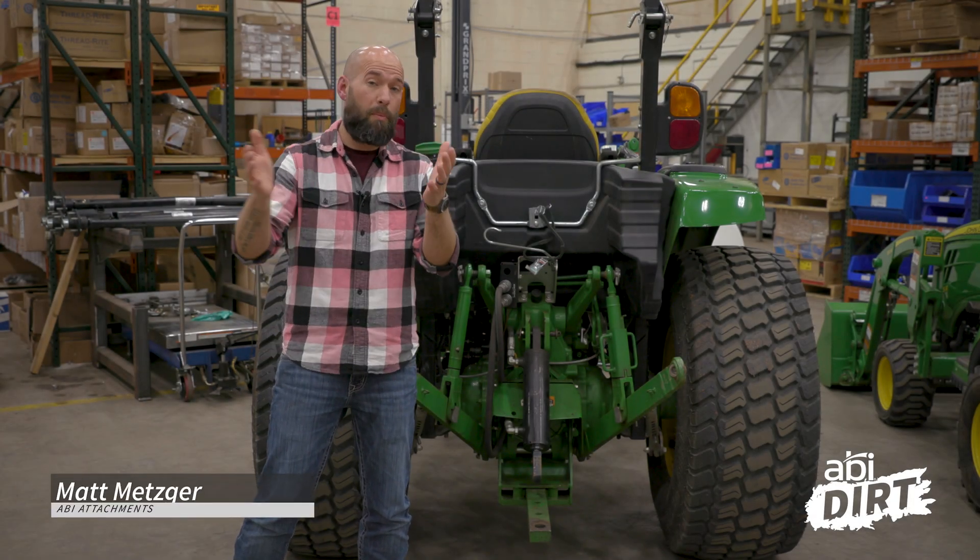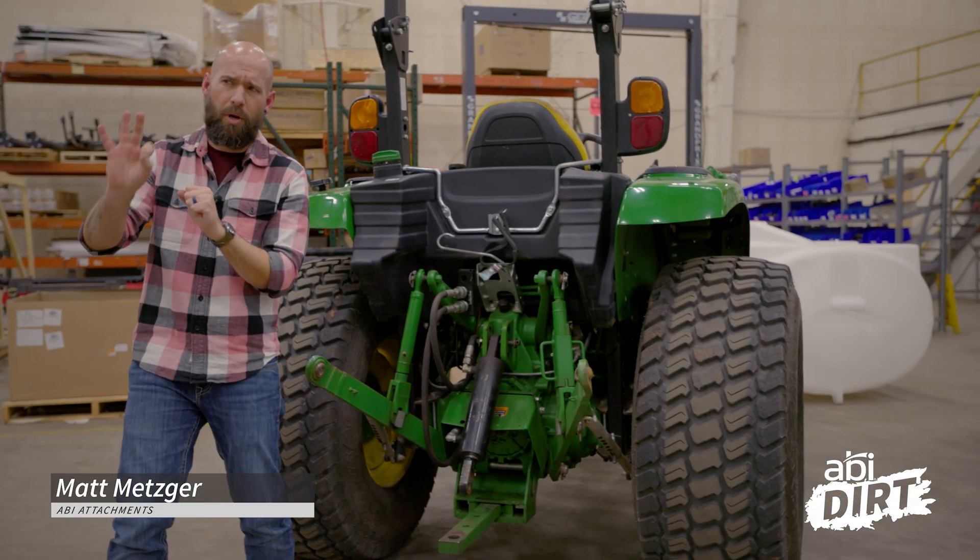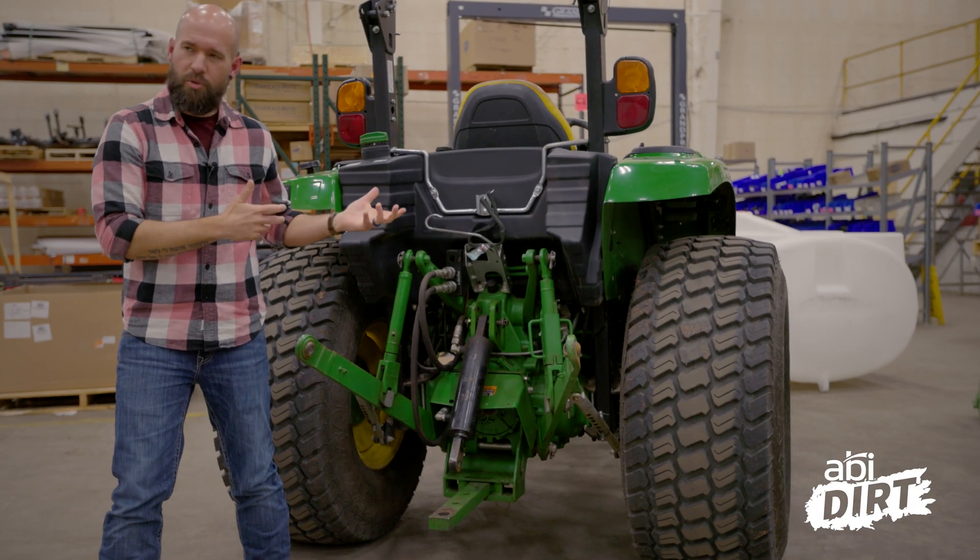Hi everyone, Matt here with ABI Attachments. Welcome back to another episode of the ABI Dirt. Today we are wrapping up our three-part series on some tractor basics.